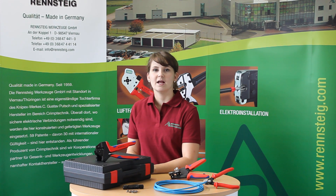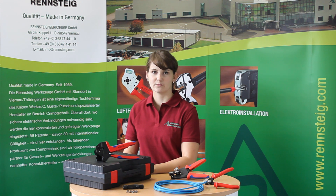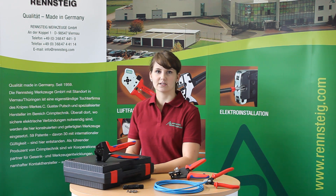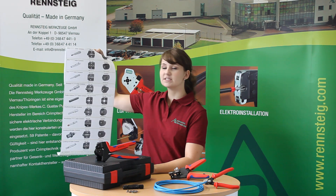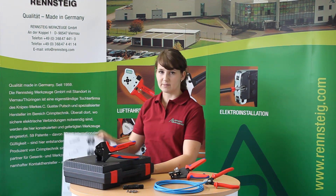Hello, this is Saskia. I would like to show you how easy it is to work with professional tools from Renchteik. Renchteik offers a wide range of crimping tools, especially designed for the solar industry. With these tools you can handle contacts from different manufacturers like Wieland, Taiko, Multicontact or Amphenol and many others too.